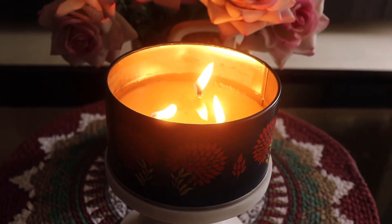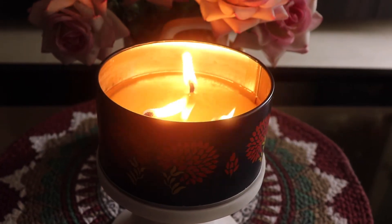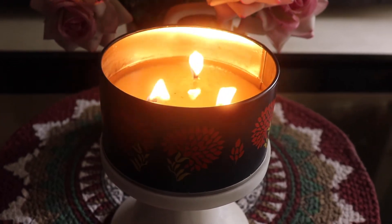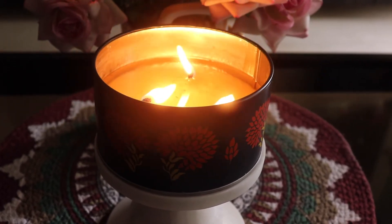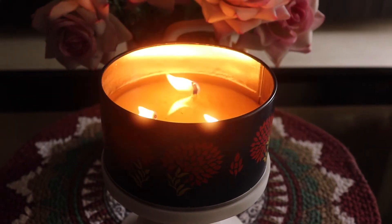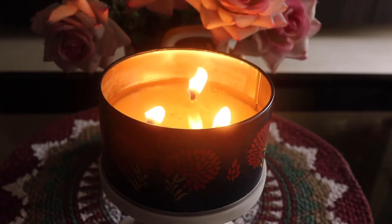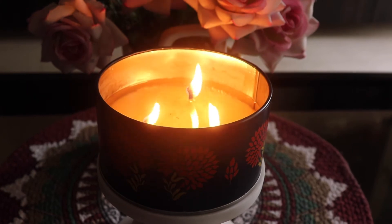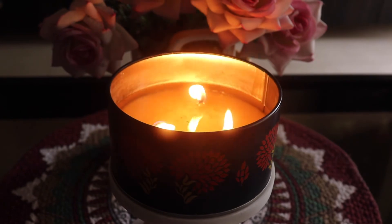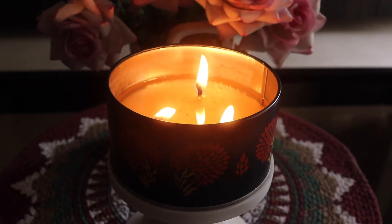The scent strength is medium and the throw is medium as well — not super strong. I'd rate the throw about six or seven out of ten for my living room. The entire living room is filled with fragrance, but it's not very strong, which is good because a stronger fragrance would give me a headache. If you burn it in a smaller space, the throw might go up to a solid eight.